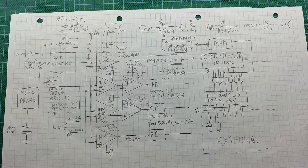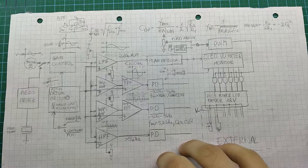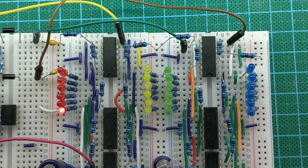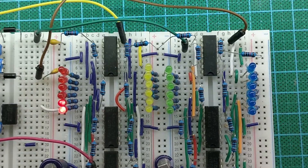I think this spectrum analyzer could be quite cool, so I'll keep this channel updated with my progress on this project. Be sure to subscribe for that. Thank you for watching — see you next week. I hope.